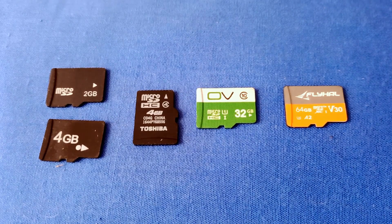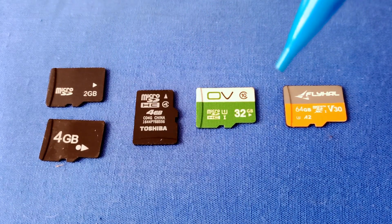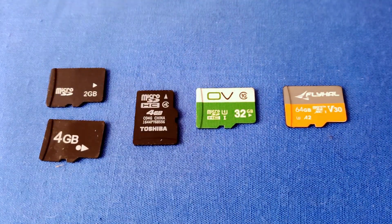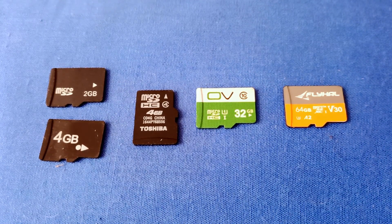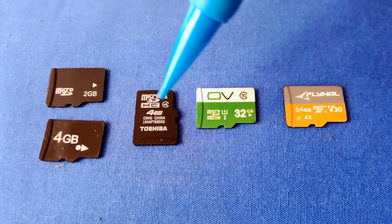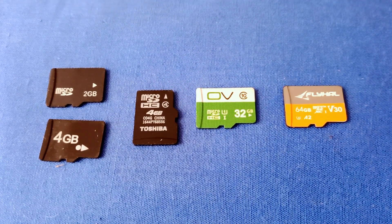Starting with the left side, we see a 2-gigabyte card and a 4-gigabyte card with no other writing on them. These older cards would work on older toy drones that record in 480p or even 720p, and would also be appropriate for taking photos on those older toy drones. If you don't see anything written on them in terms of class, you can assume that the write speed is around 2 megabytes per second — appropriate for older toy drones recording 480p or 720p video.